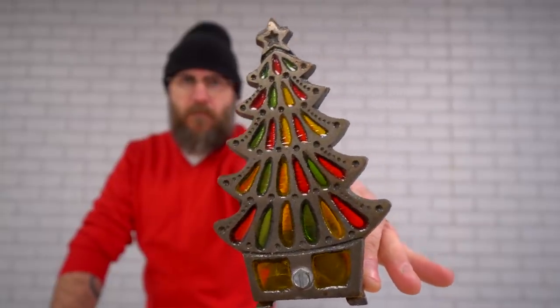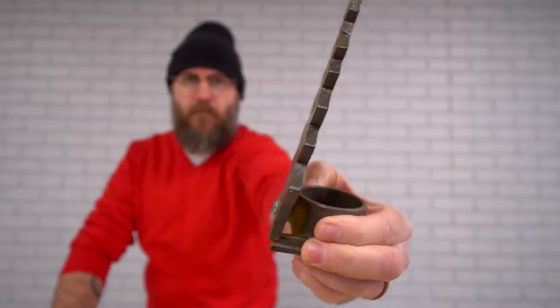I grew up with these things in the house and today we're gonna recreate it with some modern tools. In the past I've never done a successful resin pour — that was a total failure — so that's why I brought these experts to help us with this project. The very first thing I'm gonna do is drop this Christmas tree design and cut it out on the laser.